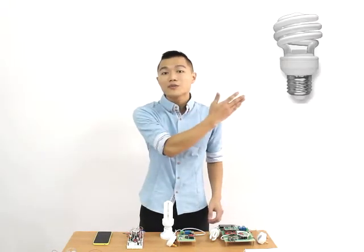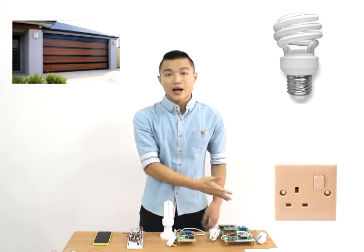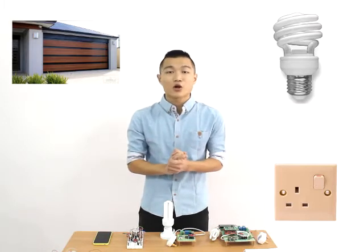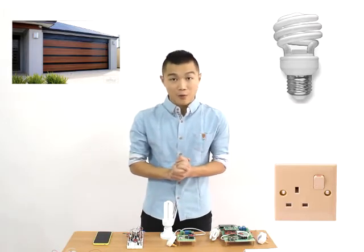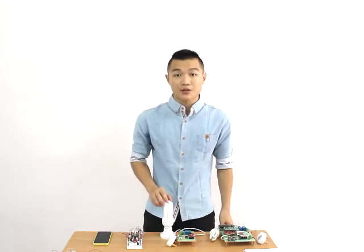This integrated wireless system can control electronic devices such as your home light bulbs, garage door that runs on AC motor, power socket, and basically any electronic devices that run on AC power. I will use a fluorescent lamp as its output for demonstration purposes.